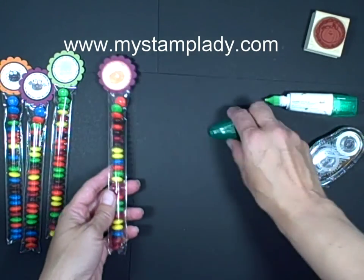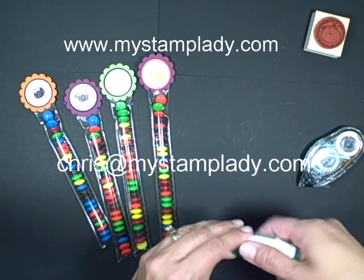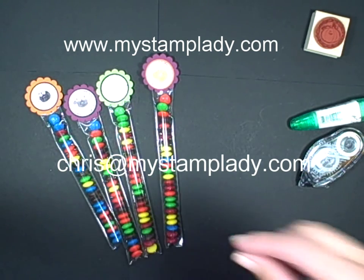That's all it takes. Just think how quick and easy it would be to make these for your child's friends, or classroom, or the teachers at your school. If you have any questions on how I did this, please email me at chris at mystamplady.com. Thanks for watching.